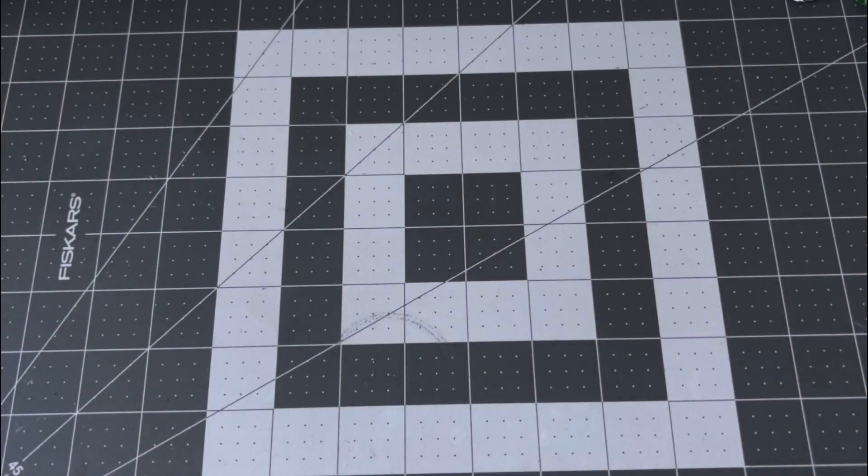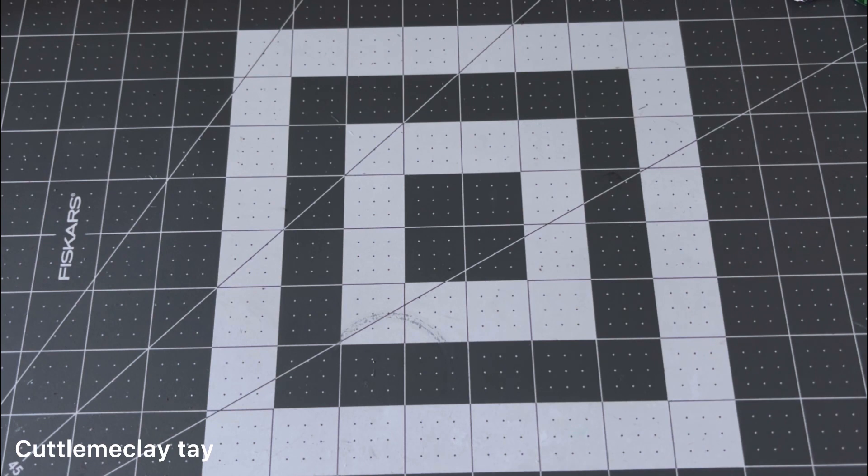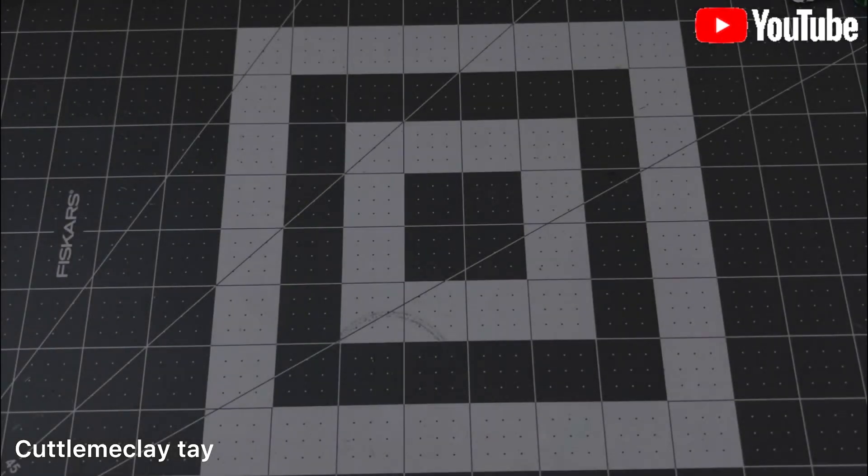Hey everybody, welcome to Color Me Clay, this is your girl Tay, and welcome to my channel. Today I have an unboxing for Shrap Diva Design. If you don't know who she is, all the links and everything will be down below for y'all to check out, so let's go ahead and jump into this.